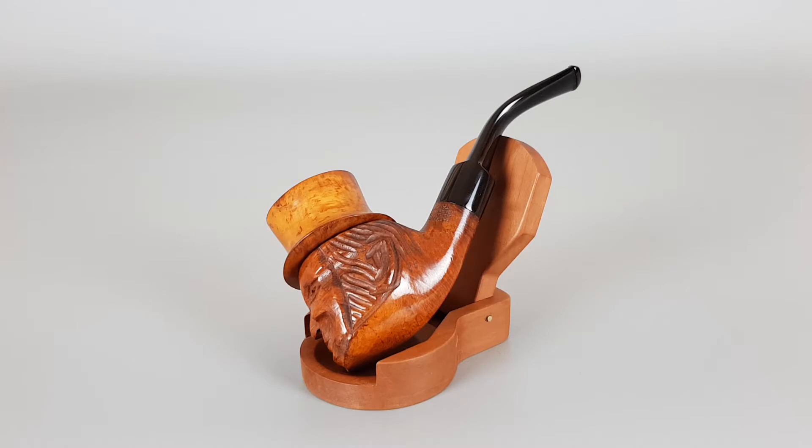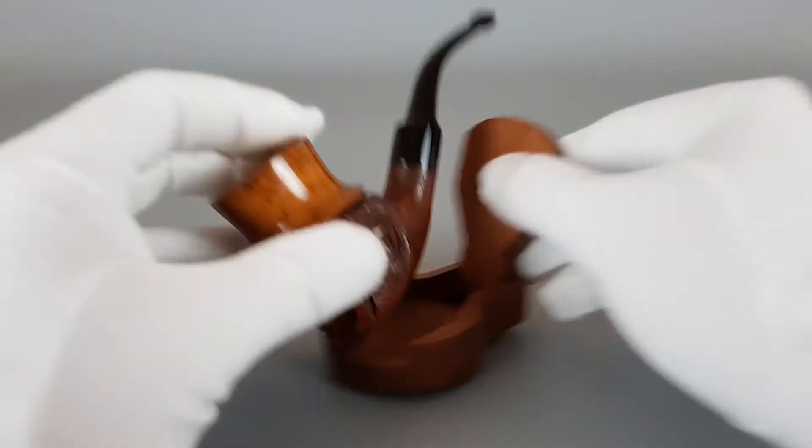The stamping on the briar says 'patent hand-carved imported briar Italy.' It's got a removable hat, the details are carved nicely, the pipe is unfiltered, and there is also a saddle stem.